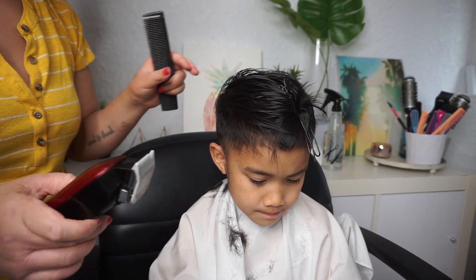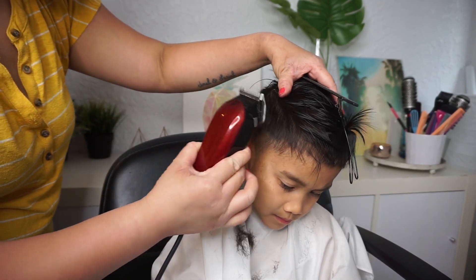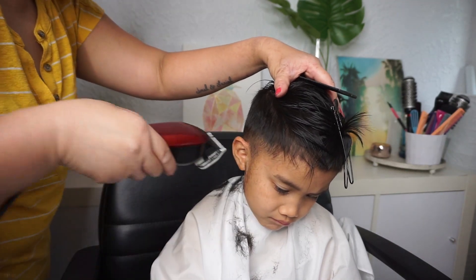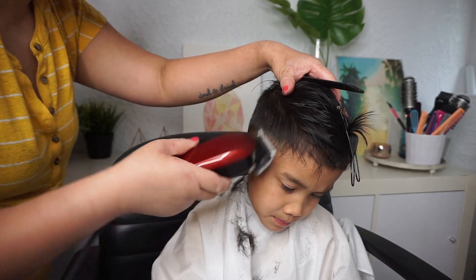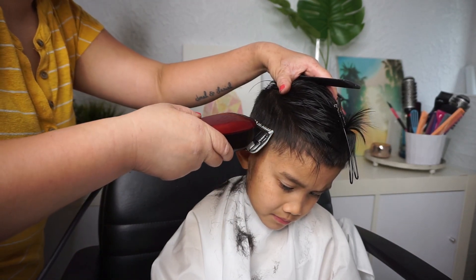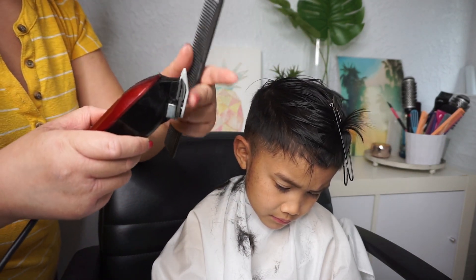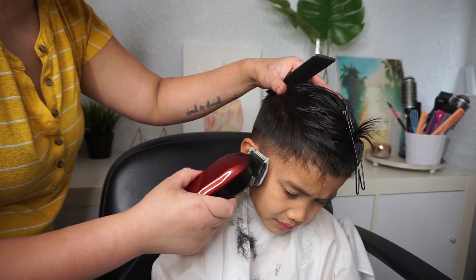When you're using the clipper and going against the head, make sure you're going away and not pushing in — that's going to help prevent any caving. You don't want to cave into the hair, so going away from it is going to give you a nicer, smoother finish. Make sure you're not digging in. You want to go with the actual shape of the clipper, so sweeping really gently will help.